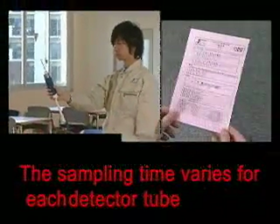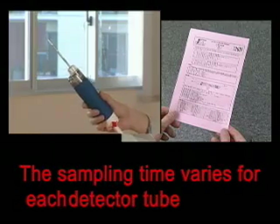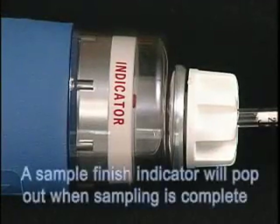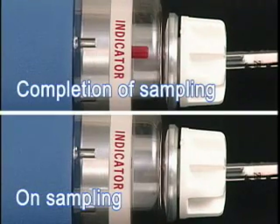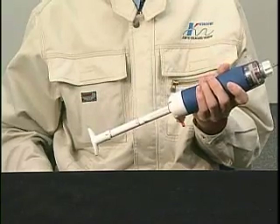The sampling time varies for each detector tube model. You can find the sampling time for each tube in the tube's instruction manual. A sample finish indicator is located in the head of the pump. It pops out when the sampling is completed. Here you can see the position of the sample finish indicator during sampling and when sampling is completed.